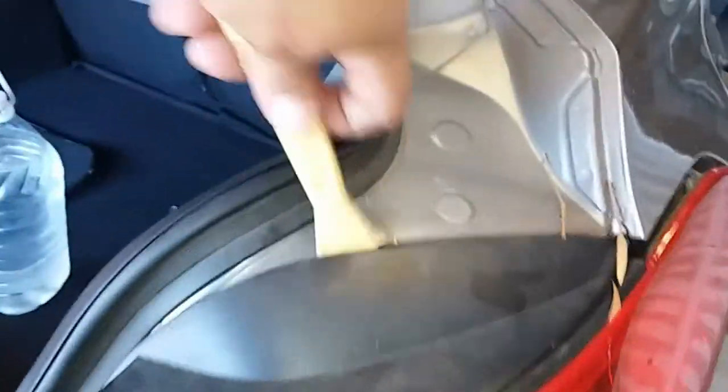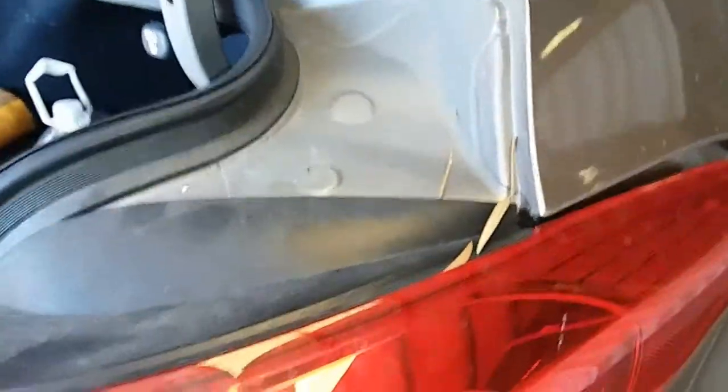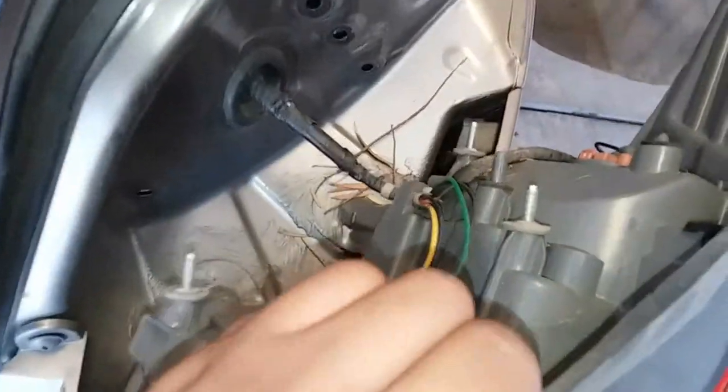Grab your trim removal tool and apply pressure here in the rear and pull it out. It looks like it already slipped out — perfect. And there it is.